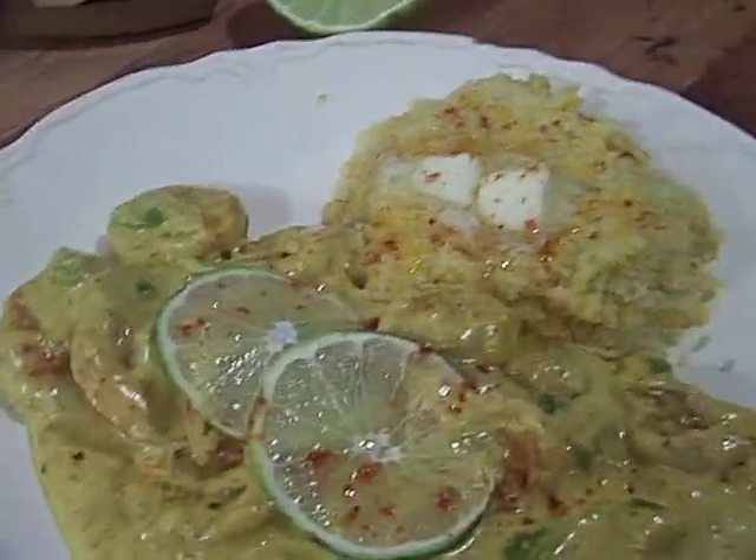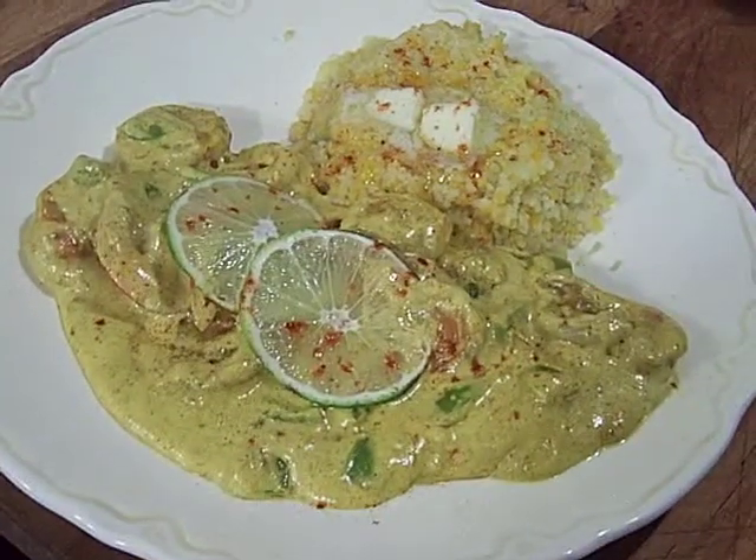And how much did this meal cost me? Less than two dollars.